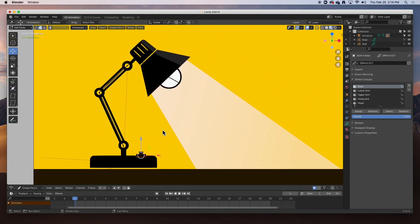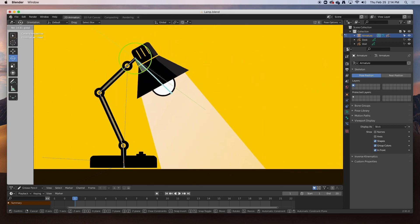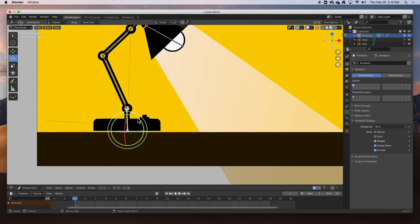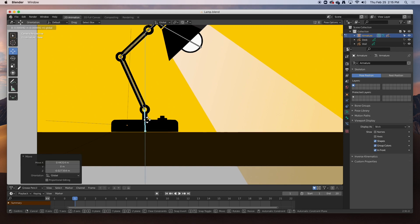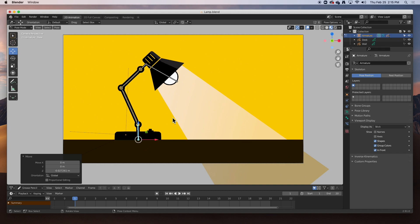Let's test everything. Go back to object mode, select the entire rig, go to pose mode. We know the head bone works — awesome. Command Z. The head joint works — awesome. The upper arm works. And finally the base bone will rotate the entire lamp or it can be placed anywhere. Now we can start animating. I'm not going to make it jump — I'll leave that for homework for you guys. I'm just going to animate the upper structure without it leaving the floor.